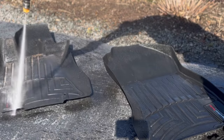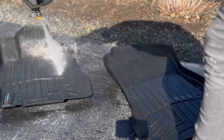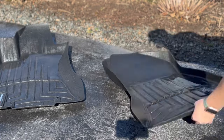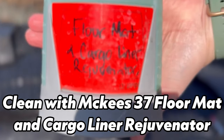First we're going to give them a really good rinse with a pressure washer — that is going to help blast a lot of the dirt in those seams out as best as we can. A standard hose might do the trick, but you really want to benefit from that high pressure to blast the dirt out.